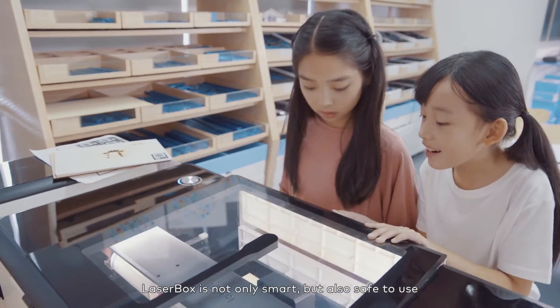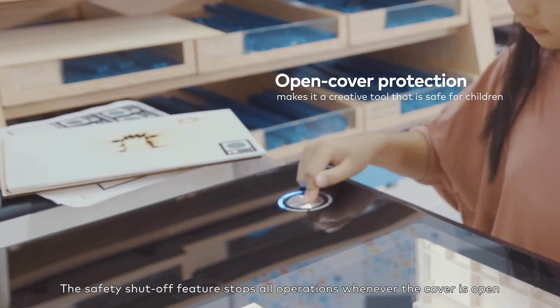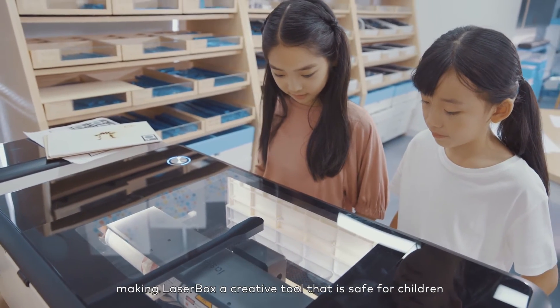Laserbox is not only smart, but also safe to use. The Safety Shutoff feature stops all operations whenever the cover is open, making Laserbox a creative tool that is safe for children.